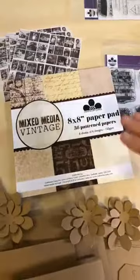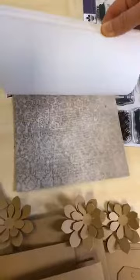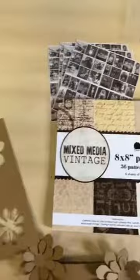We'll show the vintage first. It's a typical 36-leaf paper pad — six sheets each of six designs on 150-gram high-quality paper. I'll show you through the six designs here. These are vintage designs and really nice. There's also a nice little houndstooth, or dog tooth as Julie Hickey calls it. That's your vintage paper pad, with six sheets of each design.